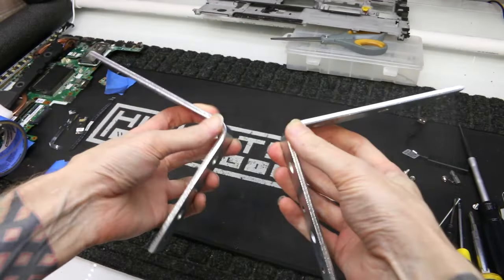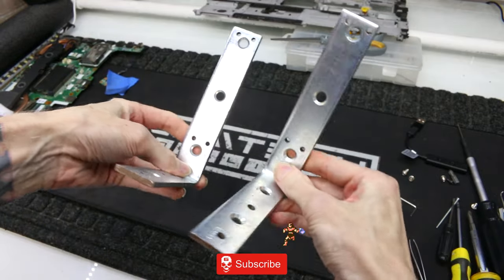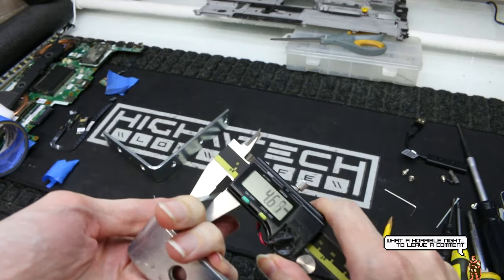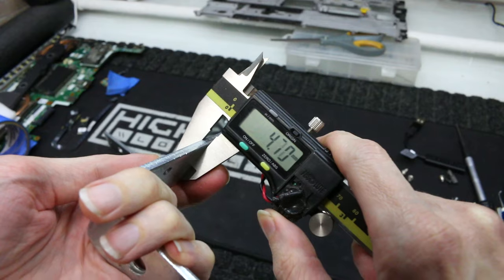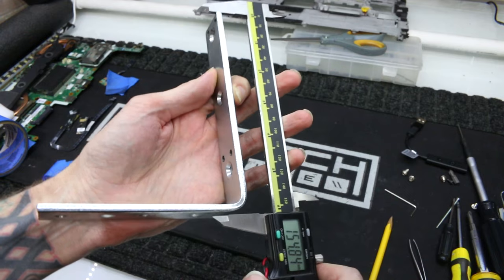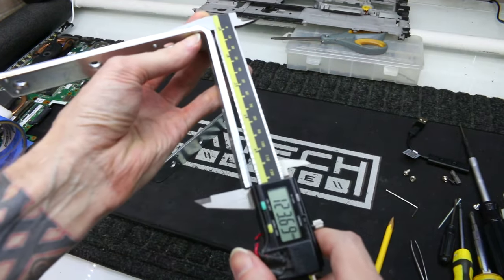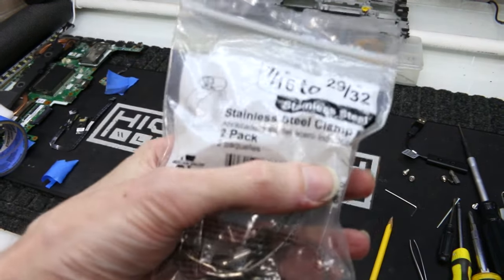Today I'm going to show you how to make your very own customizable DIY super strong torque arms for your e-bike. I'm going to be making mine out of shelving brackets I bought at the hardware store. They're almost 5mm thick and if you wanted you can get thicker or longer ones — you can customize your torque arms however you want. These should be more than sufficient for the application, and if you need some crazy strong torque arms this video will help you.